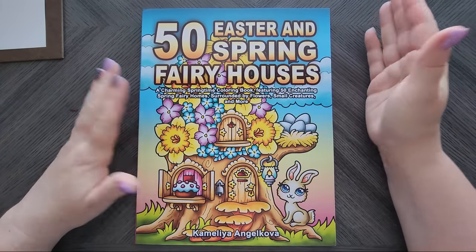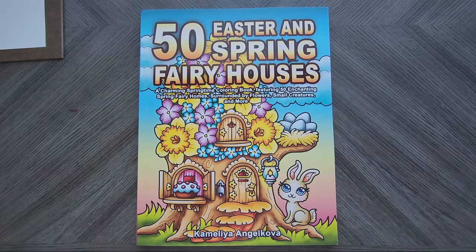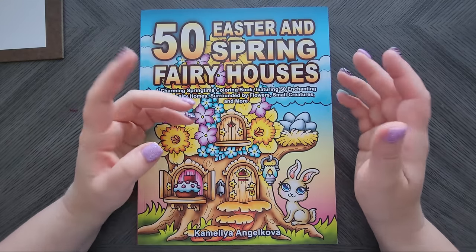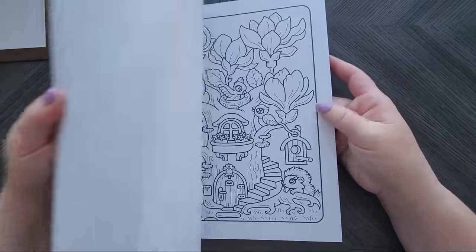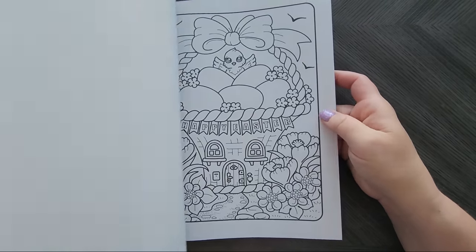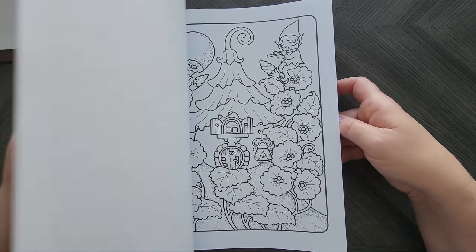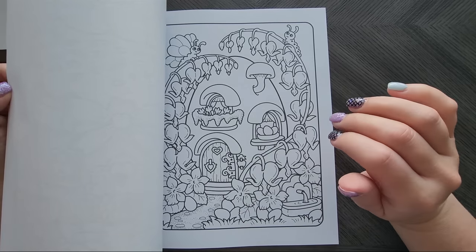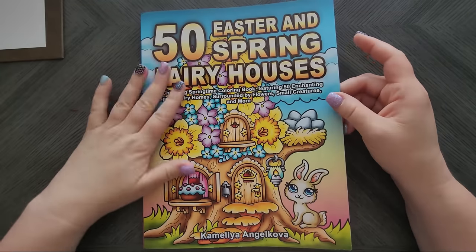I had put this on my community tab — the '50 Easter and Spring Fairy Houses' by Camellia Angelkova. I normally steer away from these because I love her mandala books — those are an auto-buy — but I usually avoid her other books because of the CreateSpace paper. However, I could not resist this one. I'll probably scan it, or maybe do marker-based coloring since the images are big and chunky. These are great if you're new to markers, though you'll get bleeding with CreateSpace paper.